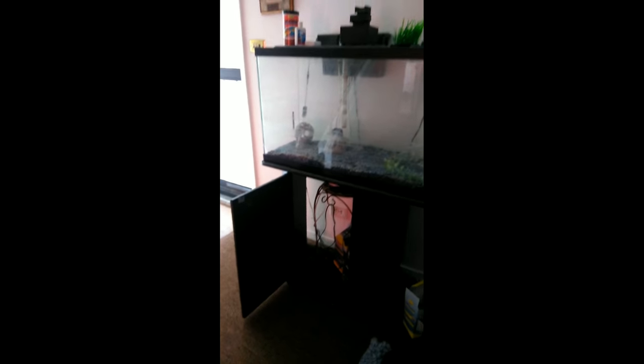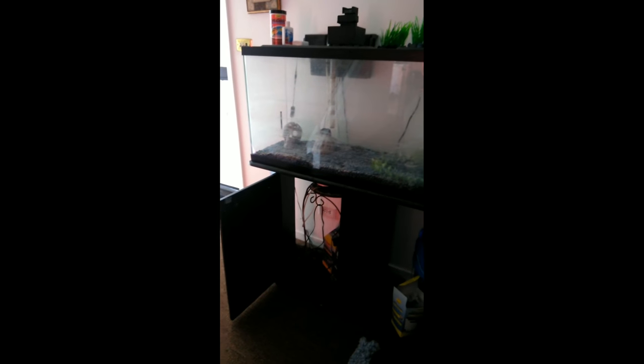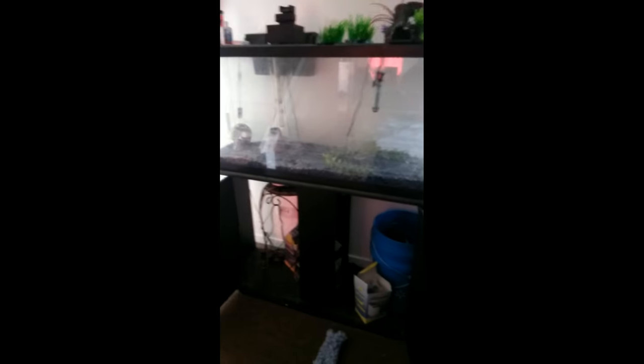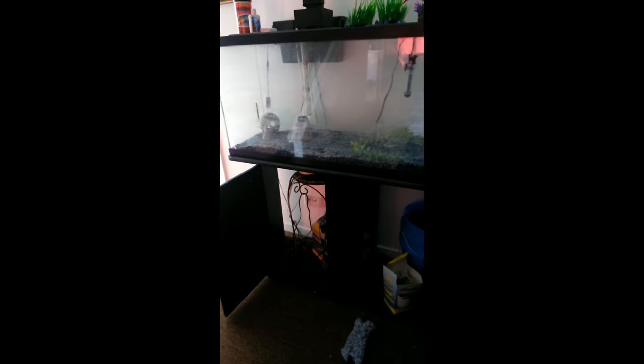I'm back home, you guys. This is what we're working with. This is going to be a 55-gallon tank, and it used to be a home to about four cichlids.